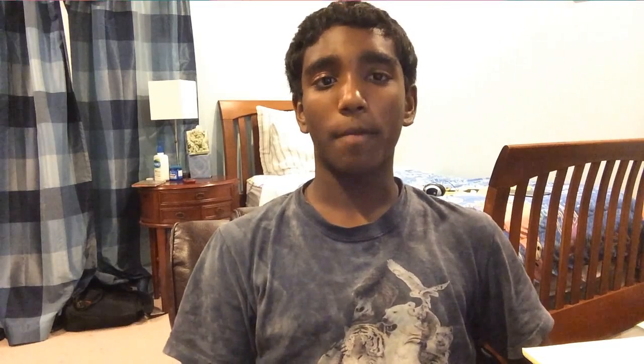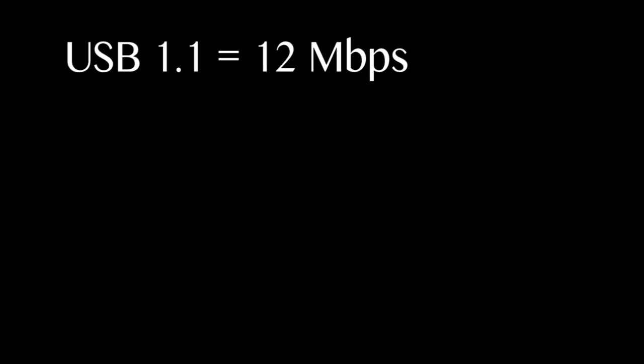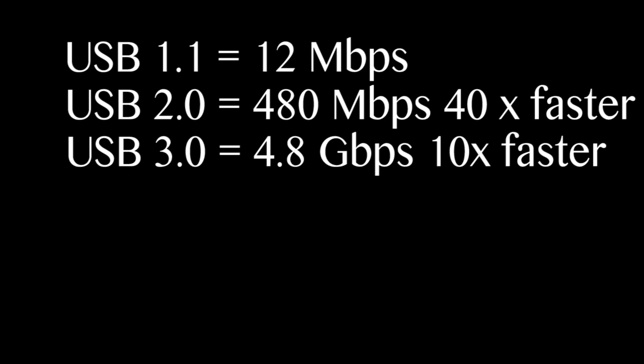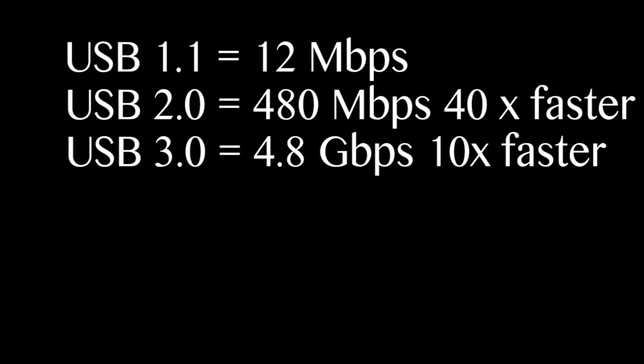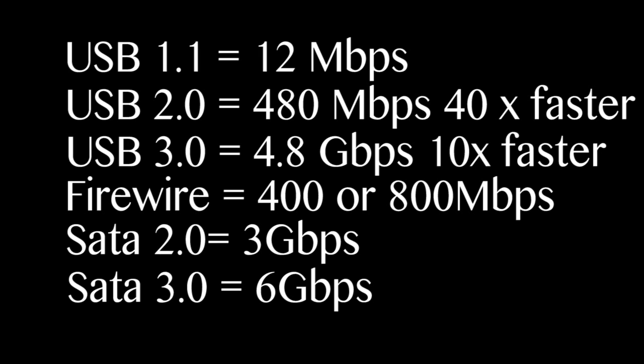To understand USB, you have to go all the way back to the beginning — to USB 1.1, which was released in 1996, and it allowed speeds all the way up to 12 megabits per second. Then USB 2.0 was released with speeds all the way up to 480 megabits per second, which was 40 times faster than the previous version. Then USB 3.0 was released, called SuperSpeed USB, with speeds all the way up to 4.8 gigabits per second. It was even better than FireWire, which had speeds up to 400 or 800 megabits per second, and it was more comparable with SATA, which was 3 or 6 gigabits per second.